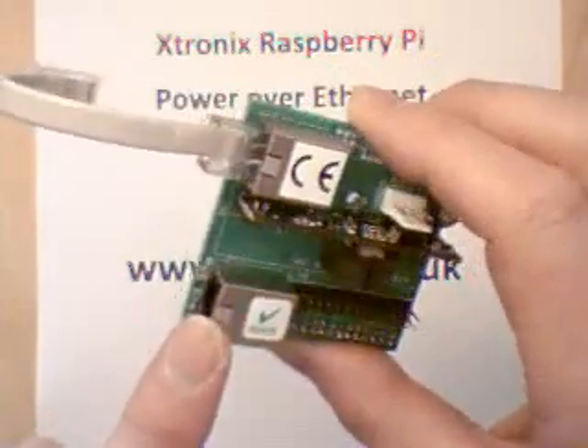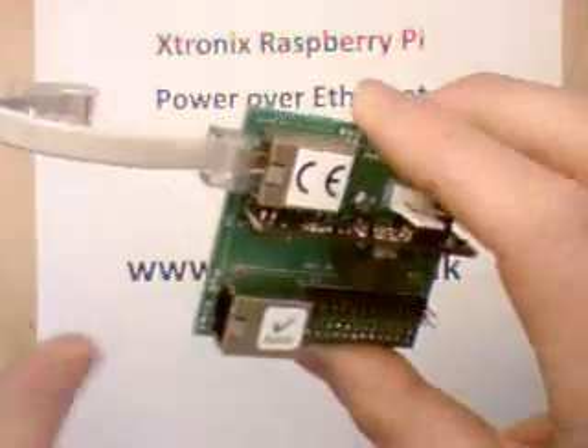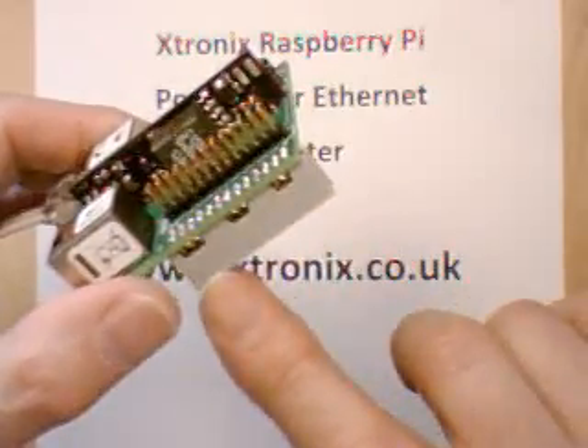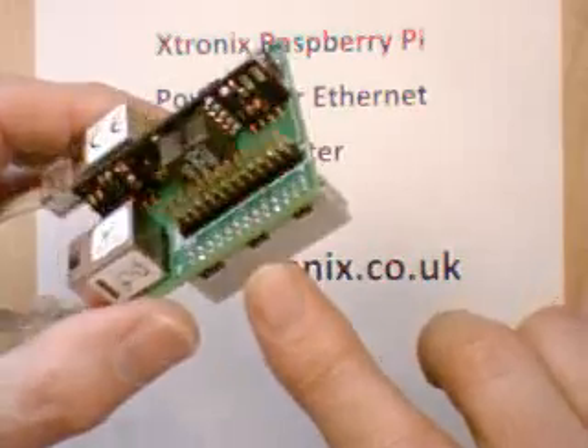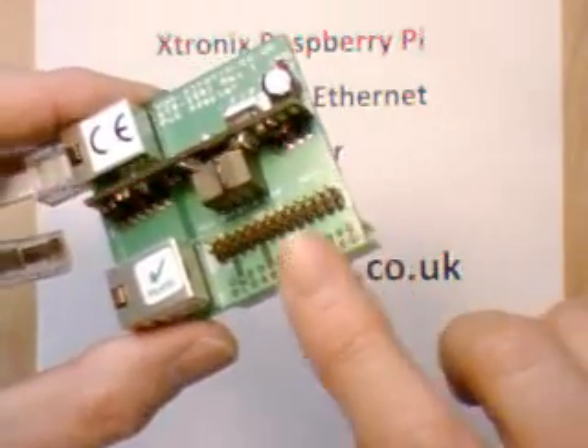The power and the data will come in here. The data will come out here and go into the Raspberry Pi. This printed circuit board is designed to be connected to a Raspberry Pi using this connector here — this is the GPIO connector on the Raspberry Pi. The GPIO signals are available on this connector here should you want to use it.